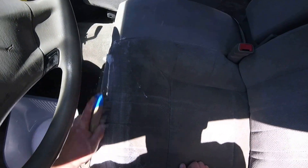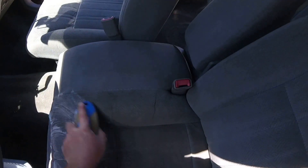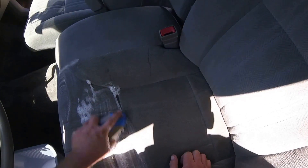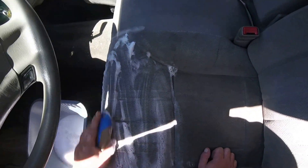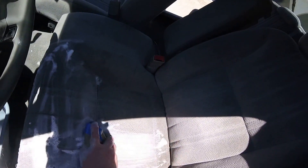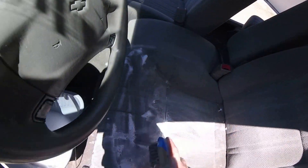Same as we do the carpets — I use a soft sudsy soap with a nice smell to it. It lathers up just enough, but not too much to where you can't get it out of the seat. Because it's dirty, don't skimp on the water.